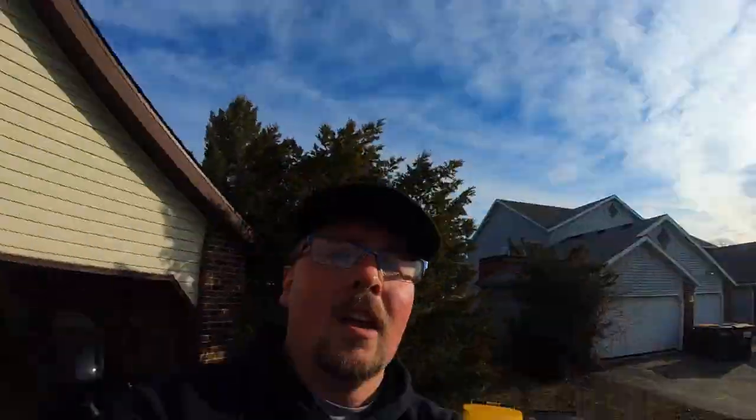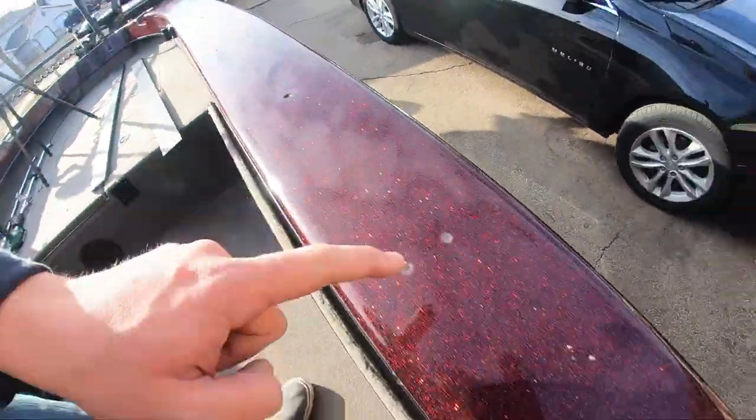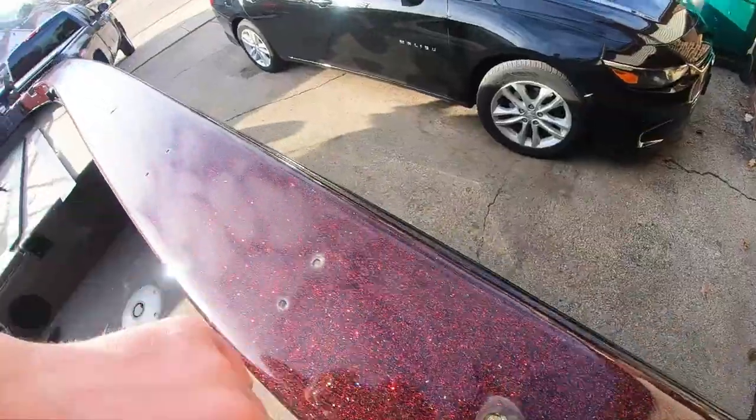The holes are started. One thing I didn't mention before: I purposely tried to avoid the existing holes — I wanted quite a bit of space away from them. Typically, the further apart the holes are, the less chance of getting cracks in the gel coat. Keep that in mind when you're mounting these: try to avoid existing holes the best you can.